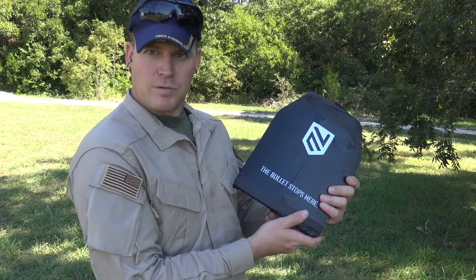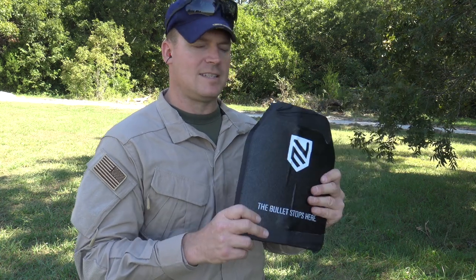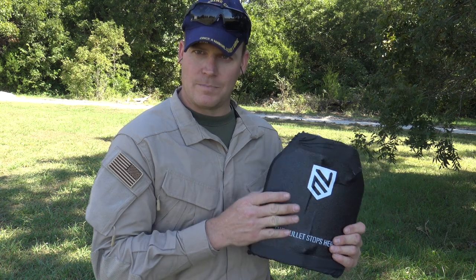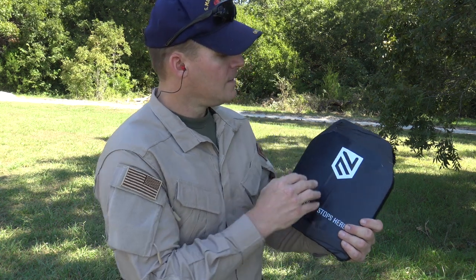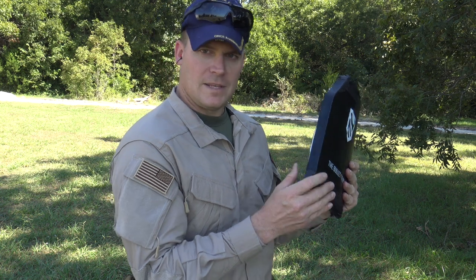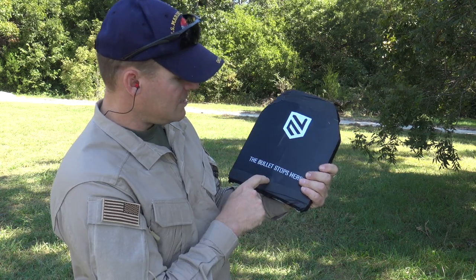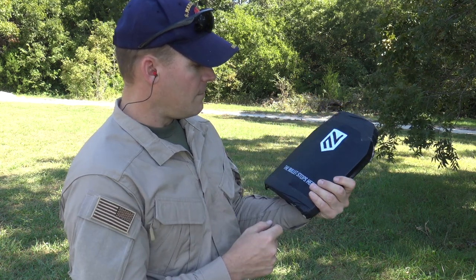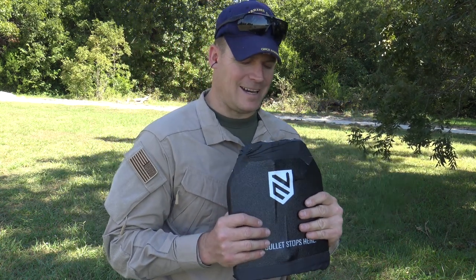Just want to give a quick update on what this plate's looking like. I've put some tape around the edges because it's kind of blowing out at the top and bottom, but it's still holding together. Saving the best for last — 5.56 is coming up. I saved it for last because this is not supposed to stop M855 green tips. I'm going to shoot it with M193 first, then M855. This plate has stopped 7.62x51, 7.62x54R, 7.62x39, and 5.45x39 so far. Let's carry on.